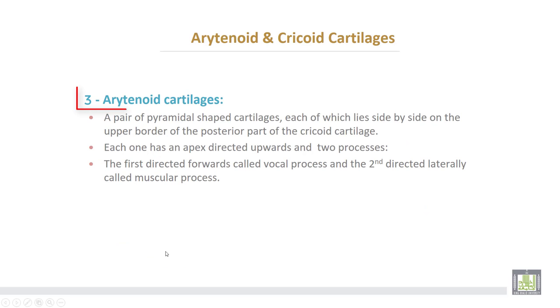The third cartilage is the arytenoid cartilage — a pair of pyramidal-shaped cartilages, each of which lies side by side on the upper border of the posterior part of the cricoid cartilage. Each one has an apex directed upward and two processes: the first directed forward, called the vocal process, and the second directed laterally, called the muscular process.